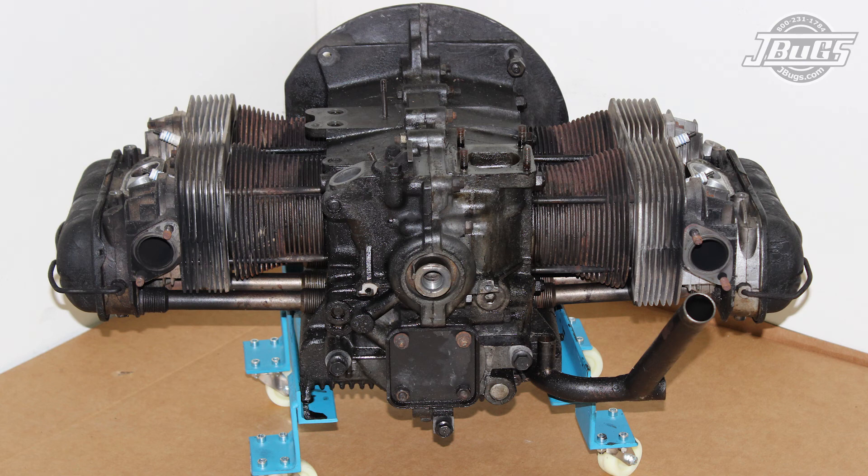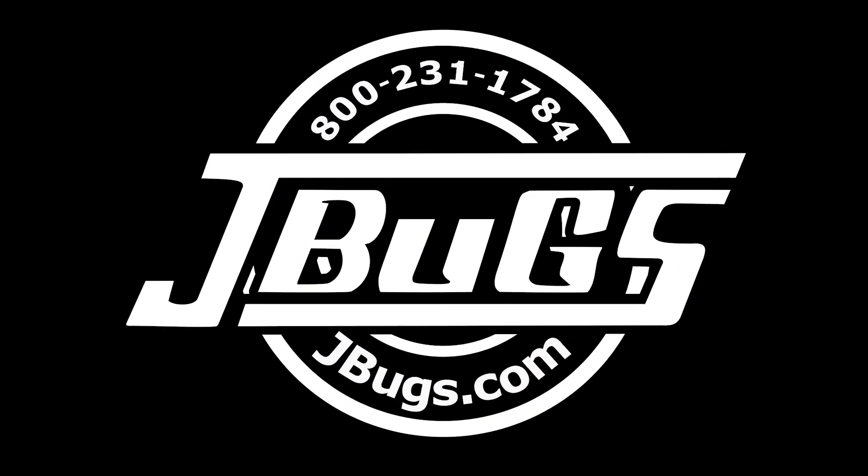And with that, all the engine tin and accessories are removed. In our next video, we will get the engine mounted to a stand so we can get it off the ground, and we will pull the cylinder heads and see what needs to be done to get the engine running back in the car and back on the road again. Thanks for watching and remember to stop by JBugs.com the next time you need parts or accessories for your vintage VW.